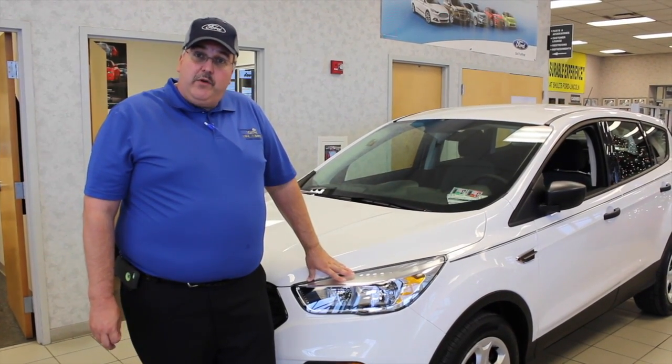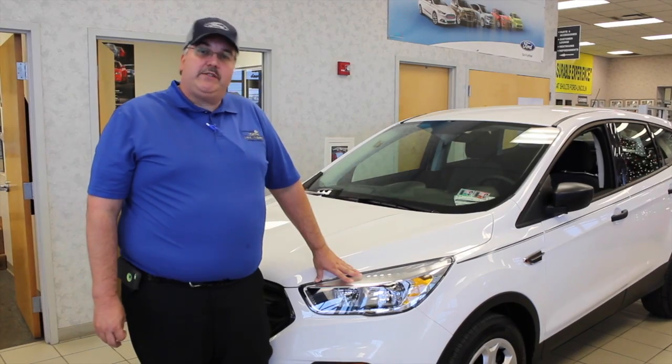Thank you very much for your time today and I look forward to meeting you in person. Tim Mitchell, Schultz Ford Lincoln in Wexford, Pennsylvania.